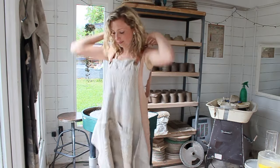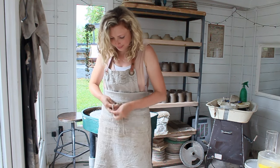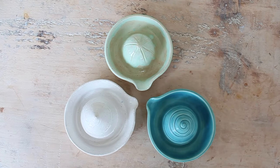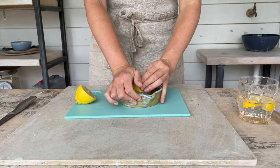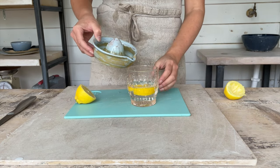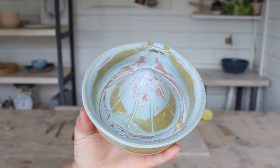Hey there, I'm Cara from Cara Lee Ford Ceramics. I'm a potter and a pottery teacher. If you're new here, welcome to my channel. I would absolutely love it if you take a moment to like this video and subscribe to my channel — it really helps me make more videos like this one for you.